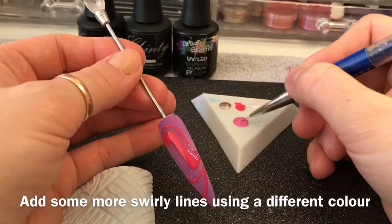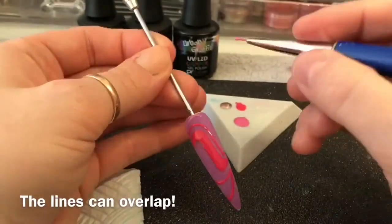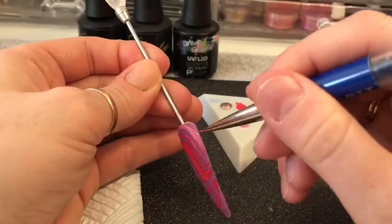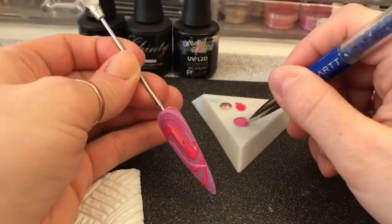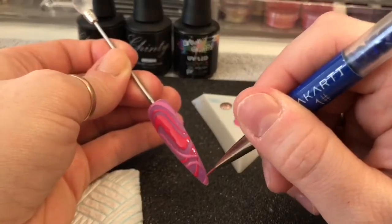Now we're going to add our next colour. You can put the lines to follow the other lines that you've already done, or you can create new lines overlapping your old lines. Again, it doesn't matter, as long as it's kind of swirly. It kind of reminds me of like the 60s or 70s — really retro, crazy kind of patterns.